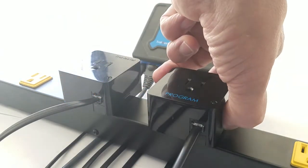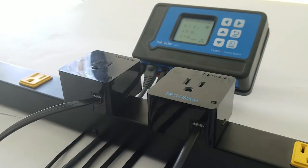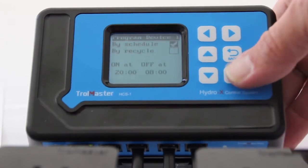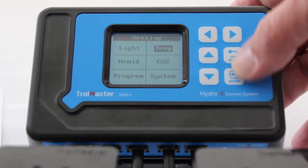We will be programming the program device for an on-by-schedule. We'll be doing on at 8 p.m., off at 8 a.m. That will be our light schedule. Now we're going to set our temperature.